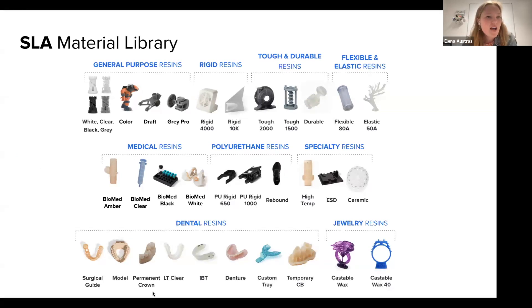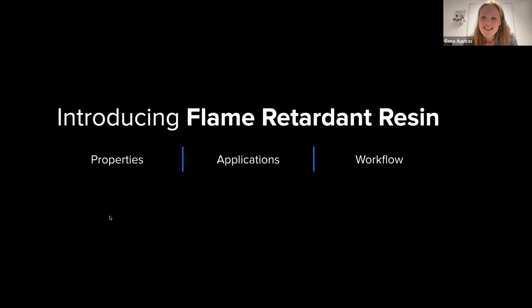Here is an overview of our SLA materials library. We have options from general prototyping to a wide range of engineering resins, to dental and biocompatible resins, to specialty jewelry resins too. The breadth of our material library is one of the main reasons why customers choose us for a variety of applications. We've developed materials with excellent performance, and now we are adding flame retardant resin to this library.